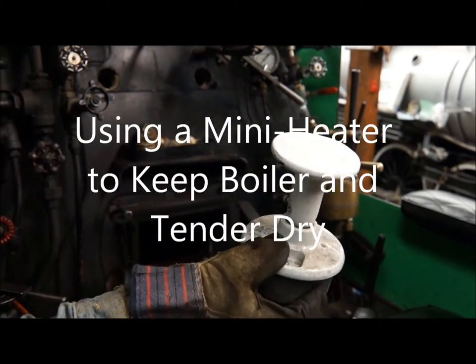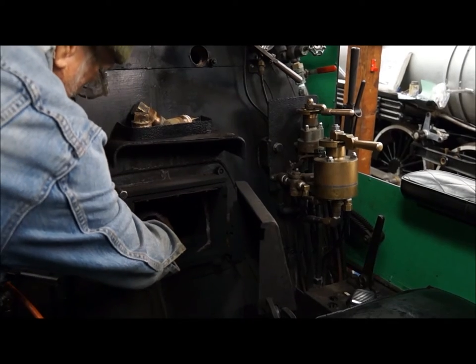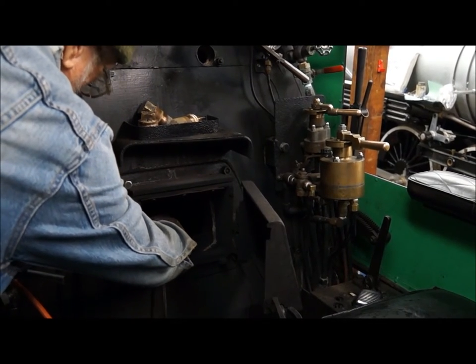What is that thing? It's a rodent heater. Okay, and where are you going to put it? In the firebox. And what's it going to do? It's going to keep the firebox warm.